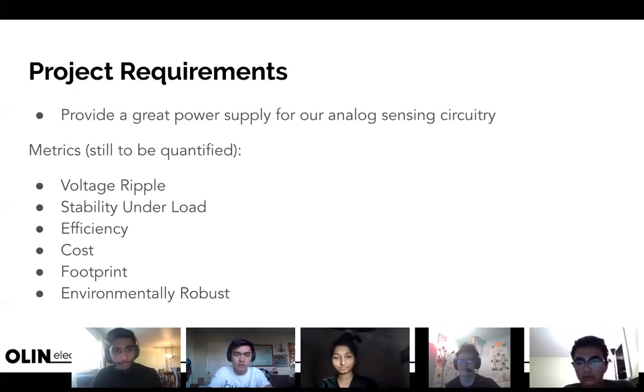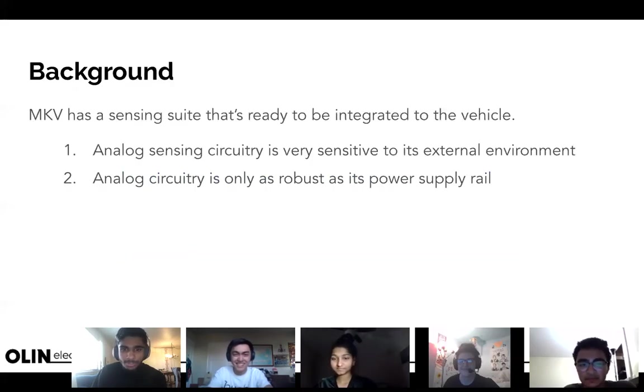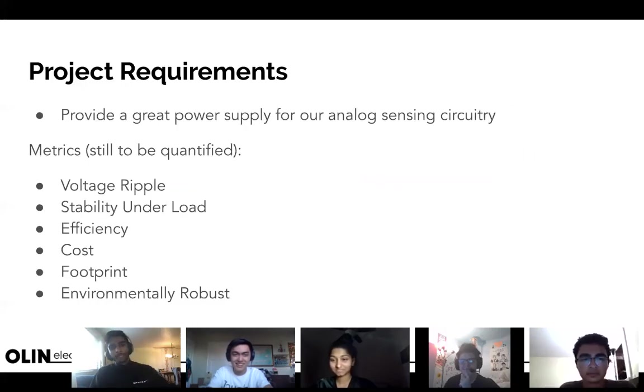Hey Ali, thanks for joining — we're only a couple slides in. Quick recap: it's a kickoff meeting, some background on analog circuitry being sensitive to its environment, and we want to ensure a good power supply — that's what we're doing. I'm recording this so you can go back and watch it later. We just talked about these metrics which we'll be revisiting countless times throughout the project.